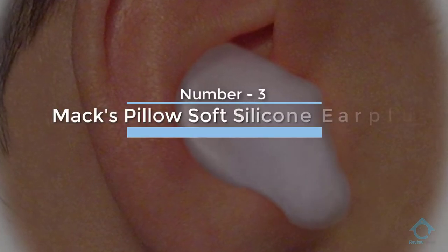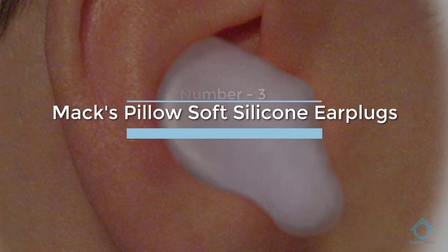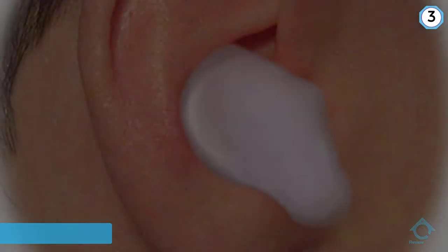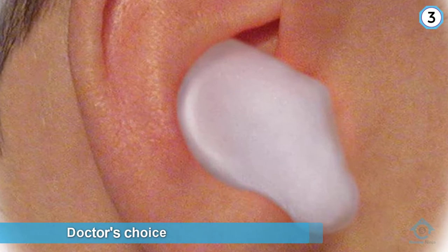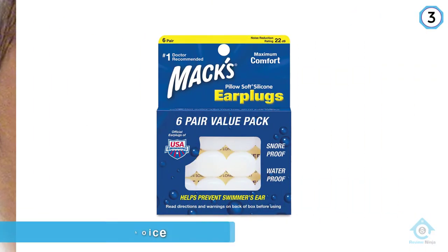Number three: Max Pillow Soft Silicone Earplugs. Quite simply, they work the best. Hands down, and they are dirt cheap, making them about as good an earplug as you can ask for.